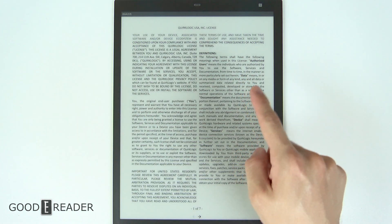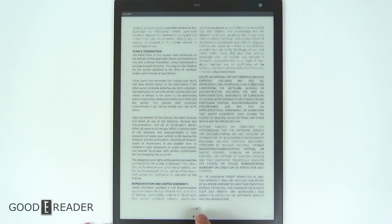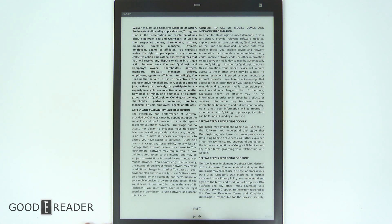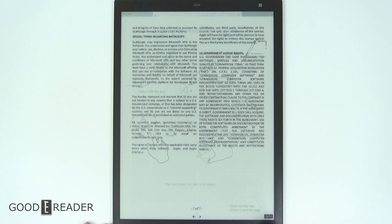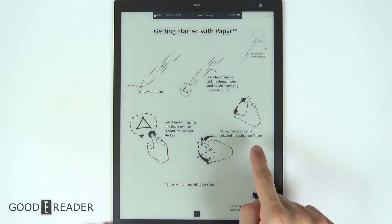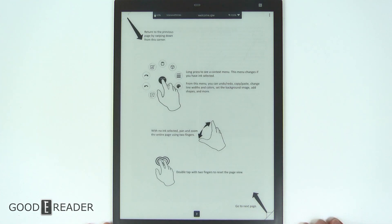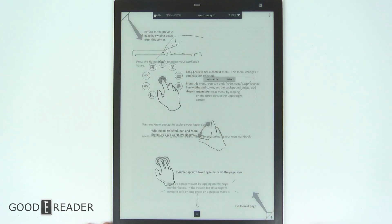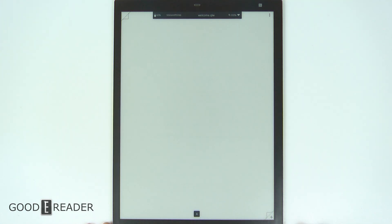You can see they have started you off with the licensing — you just have to zoom through that. Make sure you read every single word of that, although most people don't and just agree. Then it tells you how to get started with the paper: pinching and zooming, rotate, resize, make sure your device is charged, swipe up from the corner to turn the page, go to the next page. All of this will be accessible later on if you want to read it.